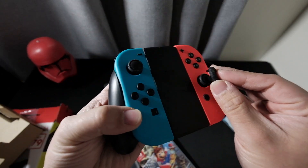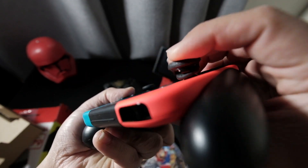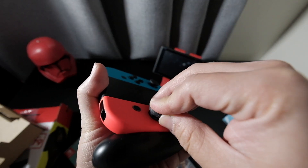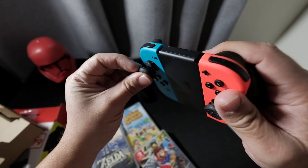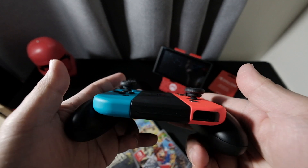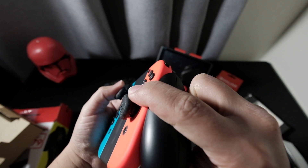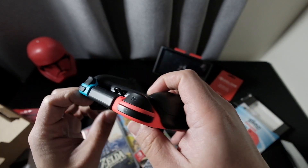The purpose of this one is to attach to your controller like that. Much more comfortable — it adds some height to the analog sticks. You have to make sure it's snugly fit.